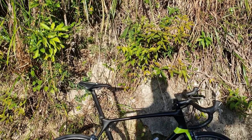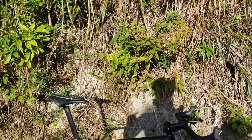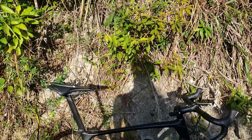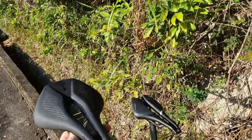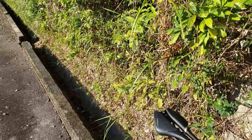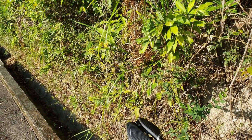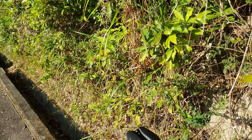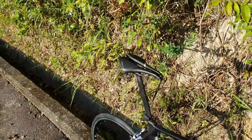I've checked that on the turbo trainer and done some video analysis — with this Specialized saddle compared to the other one, I am rocking my pelvis back to try and stop the pressure at the front. The problem is, once you know about these things, once you think about what's actually happening and how your anatomy interacts with the saddle, it really destroys your ride because you're waiting for that soft tissue pressure, waiting for that sensation, and it gets in your mind. Once it's on your mind, it's very difficult to forget.